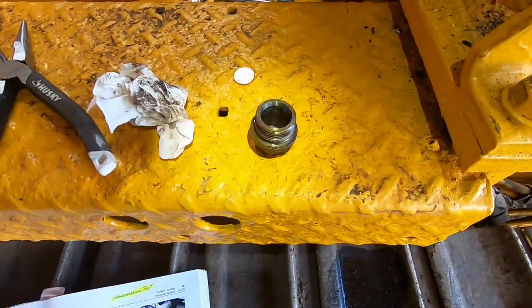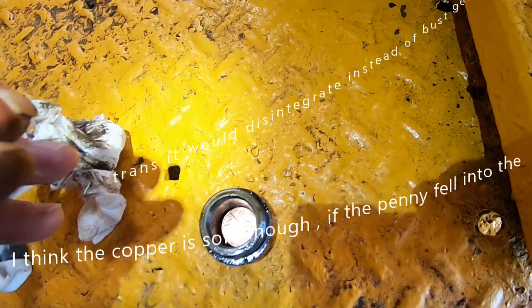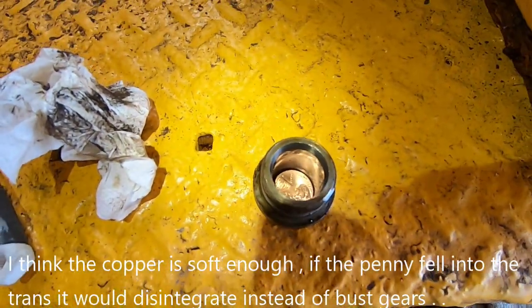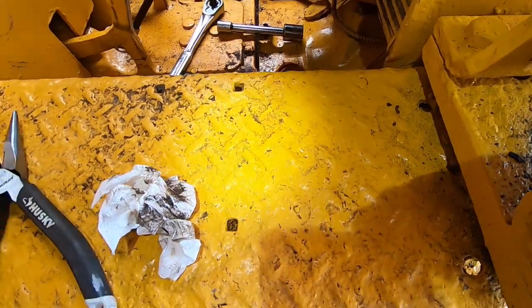I was looking down in there and I see a penny. I put another penny in there — bam, looks like a penny works perfect. Probably came from some old-timer John Deere trick.